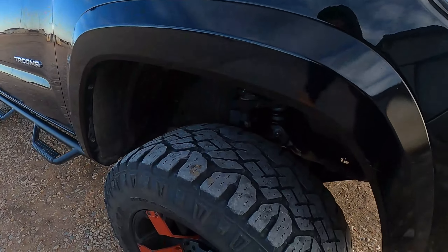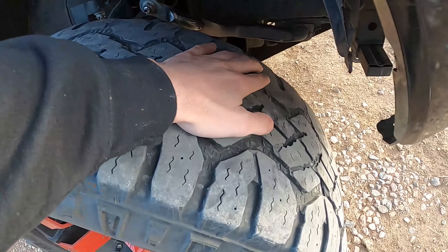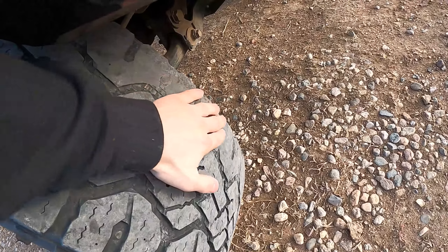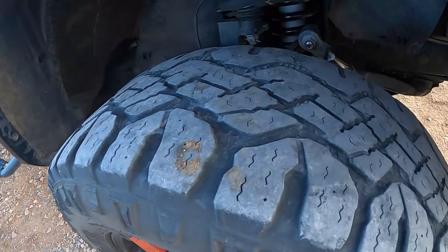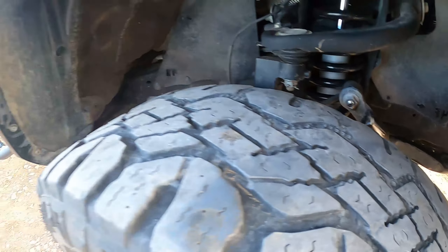I definitely need to get new tires. These are starting to go down on tread by a lot, especially on the insides — it's pretty much going down to nothing. That's probably also due to the rubbing and everything, but like I said, I'm not too worried about it.